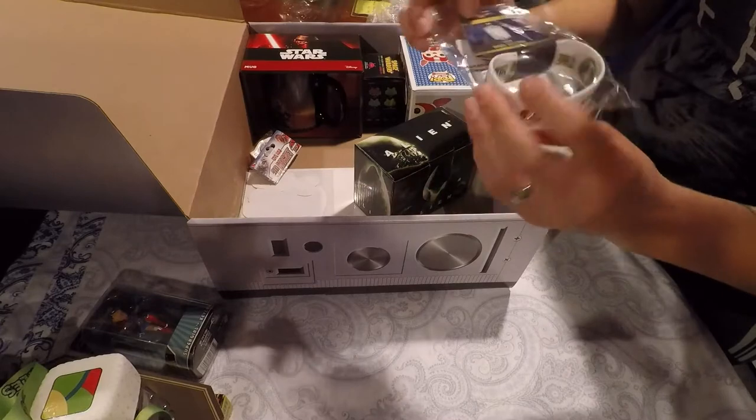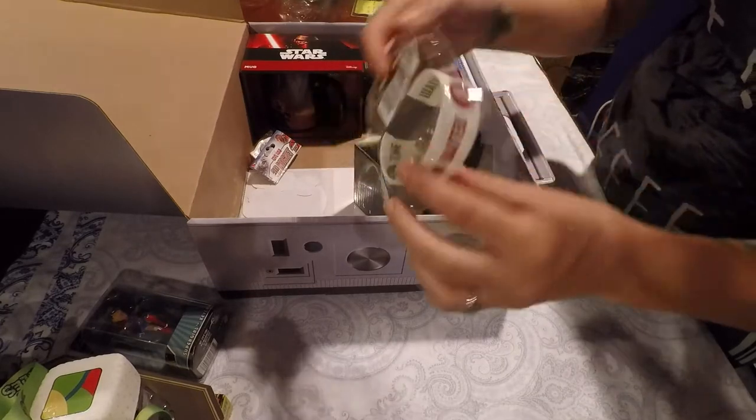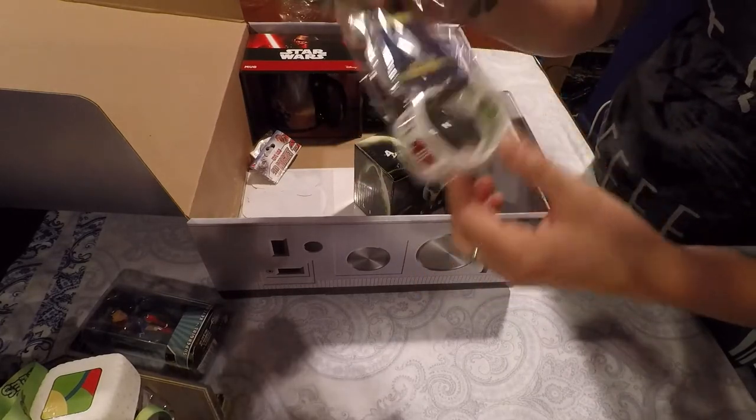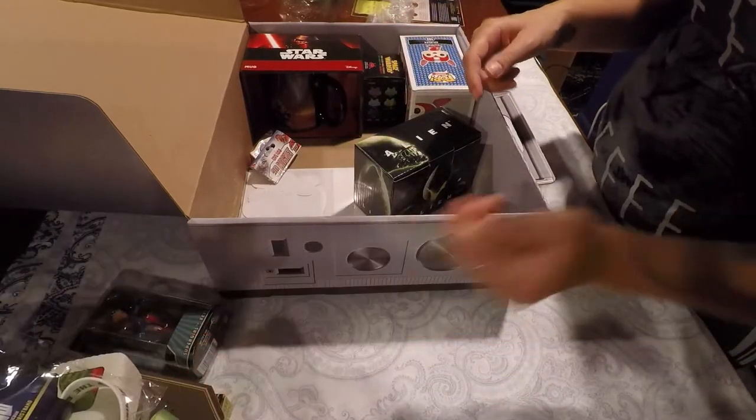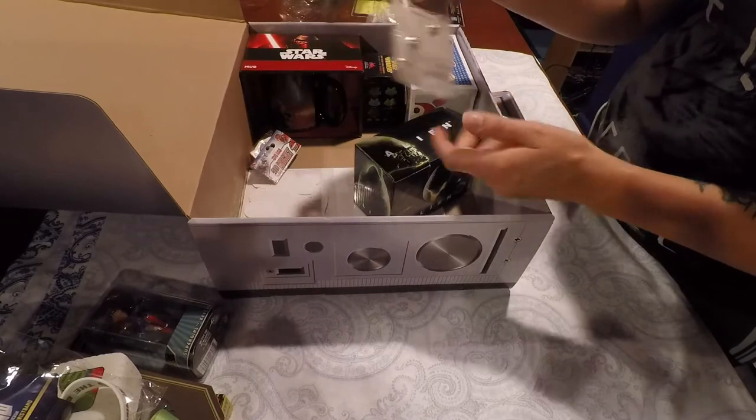What do we got here? Doctor Who? A Doctor Who bracelet. What's it say? "The Girl Who Waited." Yeah, okay — that was an episode. When she waited, yeah.